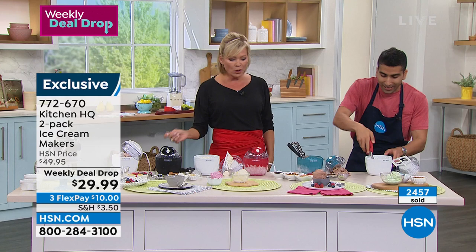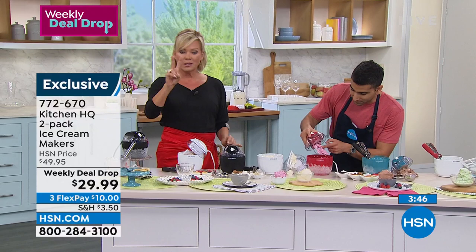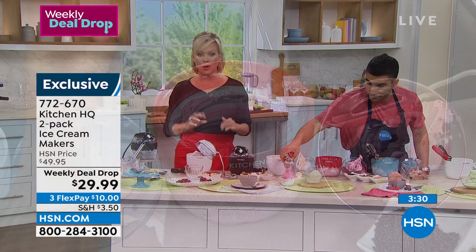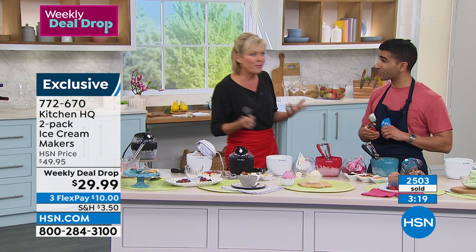I don't know which one I like the most — not only the banana, but this chocolate. This is very popular, as you can imagine. If you want this, white is going to go first, followed by the teal. You get white and then a color. There are about 600 left in the teal with the white. If you want the red, it comes with the white; if you want the black, it comes with the white too. Two at $29.99 — what a deal this is. Summertime where you want the refreshing cold ice creams, sorbets, and gelatos.